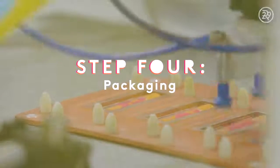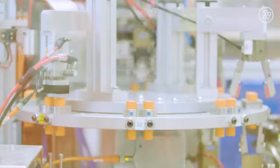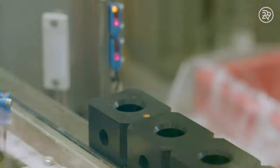Once properly cooled and solidified, Baby Lips is ready to be inserted into its final packaging. The bullet tubes are prepared and processed through the production line. Each full Baby Lips stick is then inserted securely into the base of the bullet.